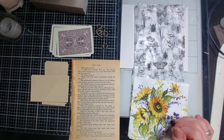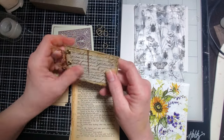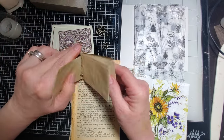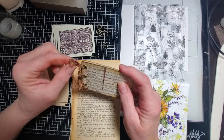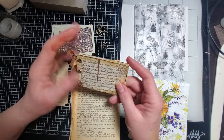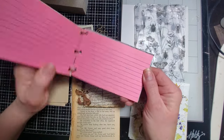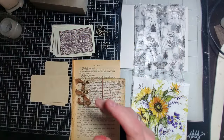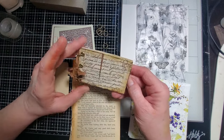Hi everyone, welcome back to Tara's Tape. Today we are going to make these cute little playing card notebooks — three ring binder notebooks. They're super cute for your journal, just to put in a pocket, and they're pretty durable. I got this idea originally from index cards with Miss Pam on the Paper Outpost. I made one with index cards, but I decided to use my playing cards because I've got tons of playing cards.